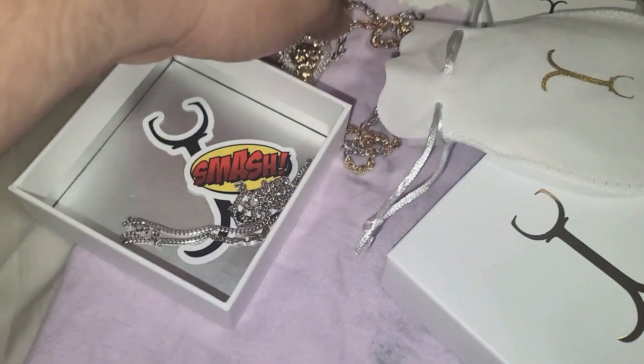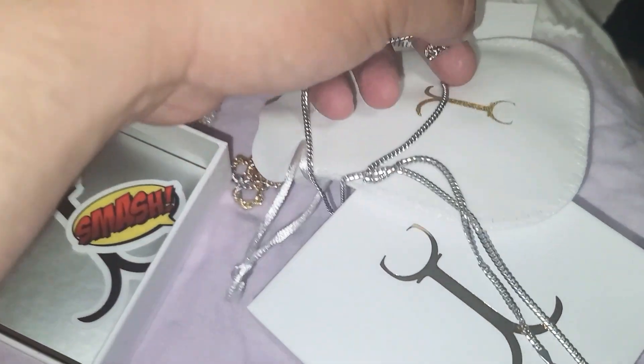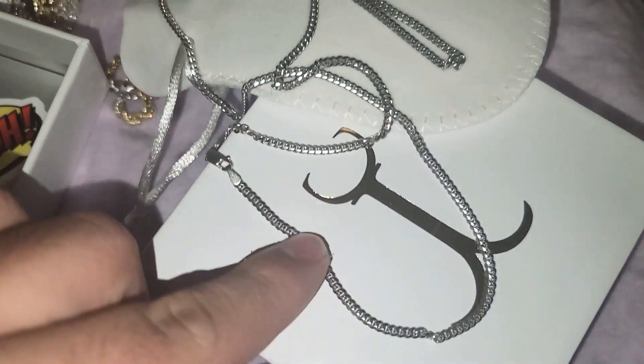All right, so this was a little short video to show my Miami Cuban. Sorry if the video wasn't good, but there you go.